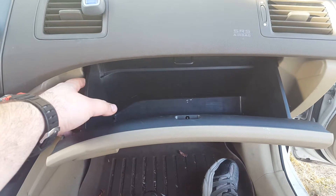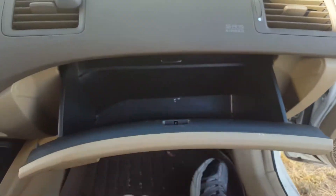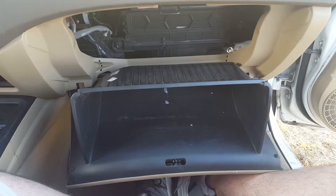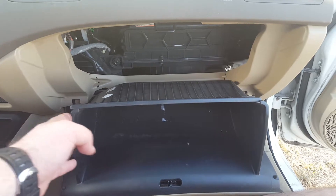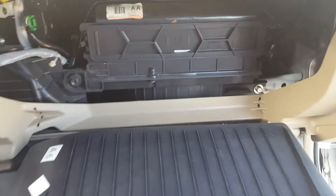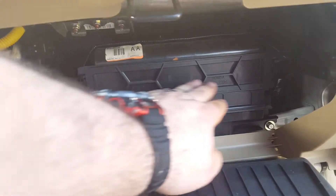You're going to push in here and over here with both hands and it will release the glove box. I've released the glove box by literally pushing in on both sides — Honda has already ingeniously thought about this. If you push in here it gives a little bit so that you can release the glove box all the way down. Now that you can see inside the dash, the cabin air filter is this compartment right here.